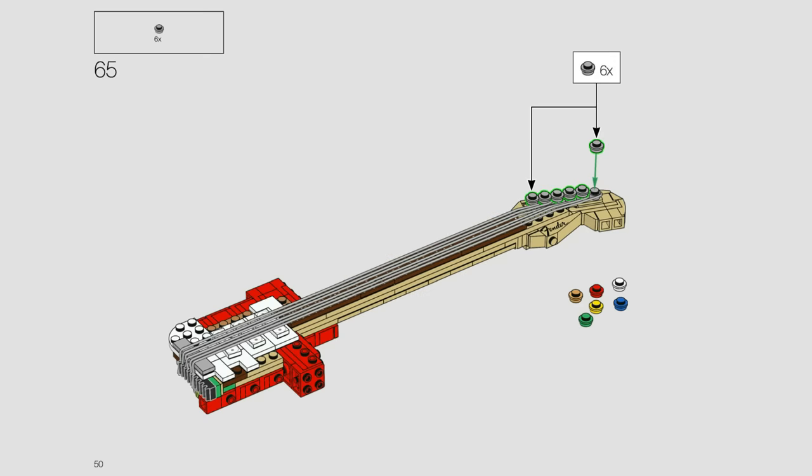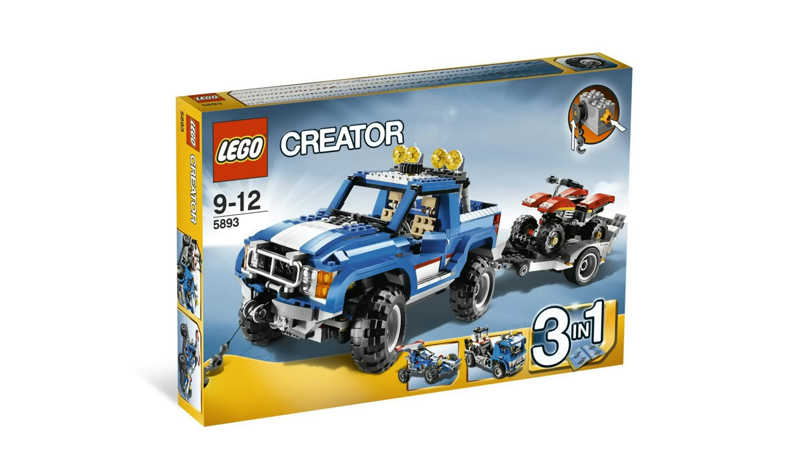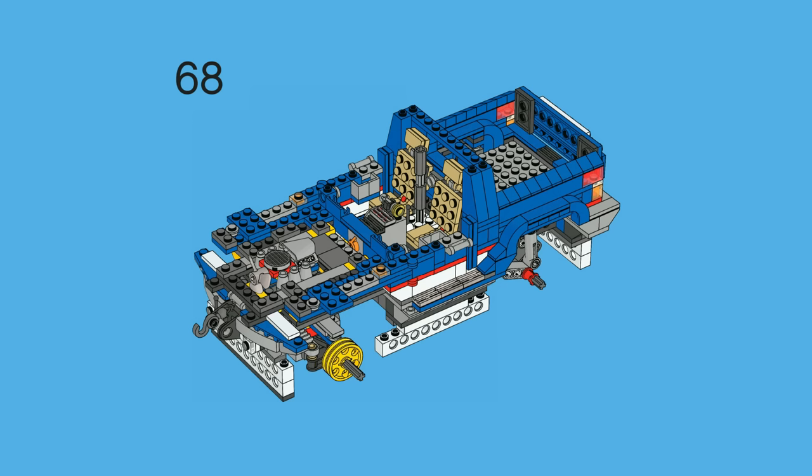This LEGO Creator Set very cleverly utilizes the removal of bricks to its full advantage — it's quite a genius technique by the LEGO designer. As you are building the truck of this set, there are white Technic bricks on the bottom of the build. Those are clearly not meant to stay there; they're just temporary supports to hold it up so that the axle isn't directly on the ground, which would make it very uneven to add bricks to the rest of the vehicle.